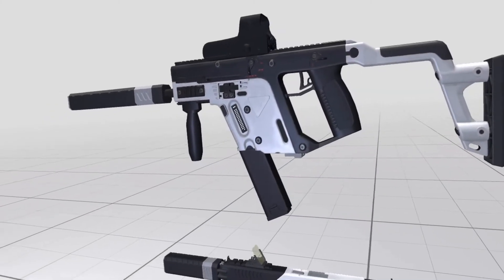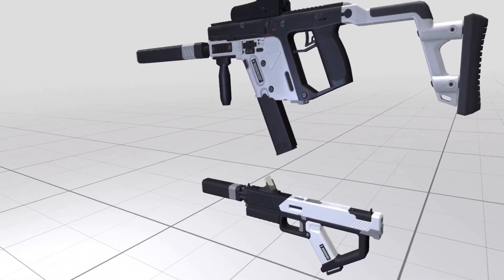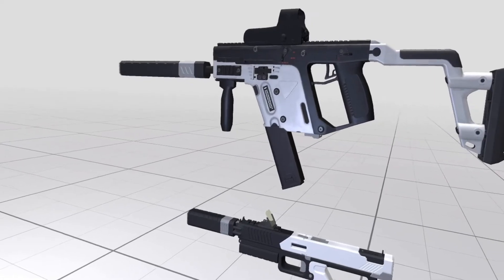Next let's take a quick look at the two weapons in this video: the pistol and the submachine gun. I've gone for a futuristic look and feel with a polymer style physical base set of materials.